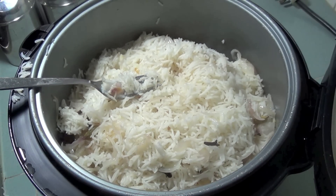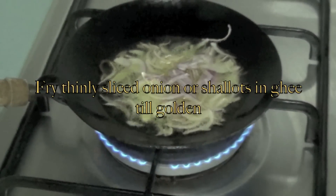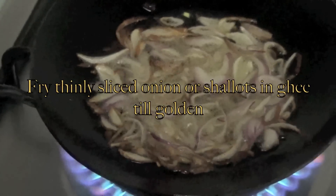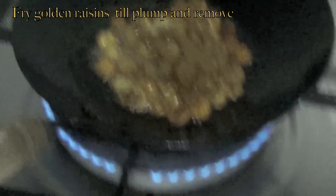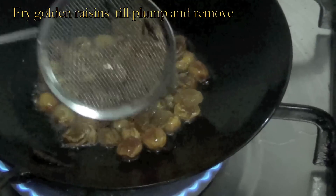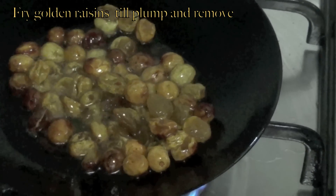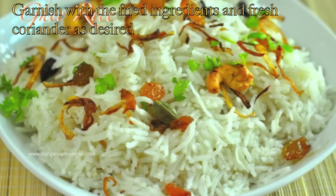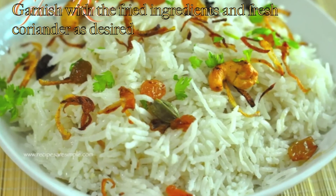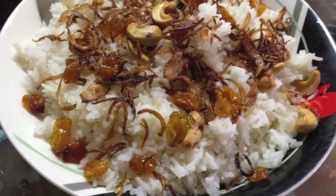Place in the serving platter and garnish with the fried ingredients. Fry onions or shallots in ghee till light golden and drain on paper towels. Fry golden raisins till plump and remove. Fry cashew nuts in the same oil till golden and remove. Garnish the rice with these ingredients as well as fresh coriander as desired. Serve hot with your favorite curries.